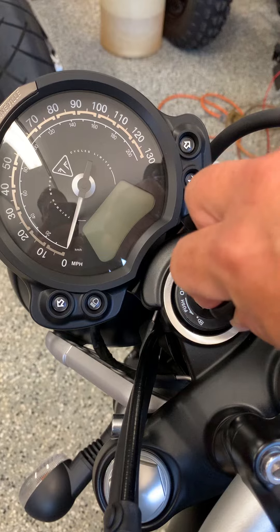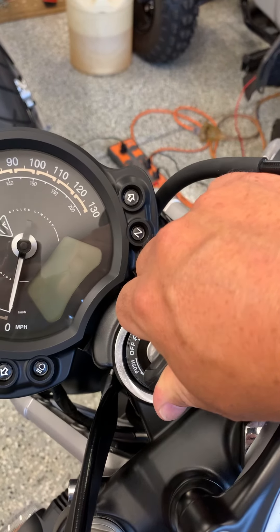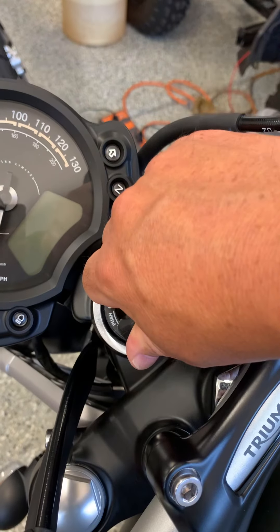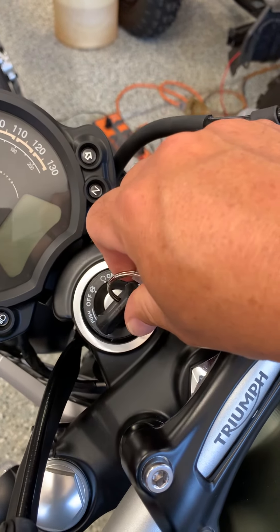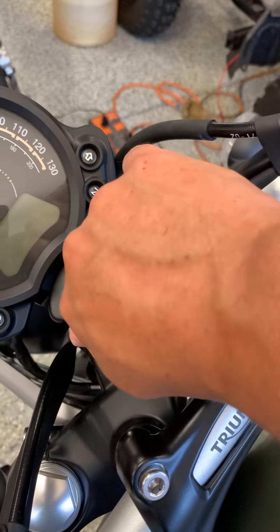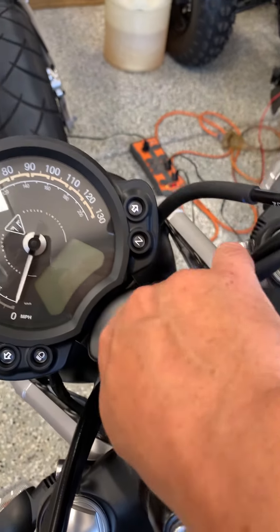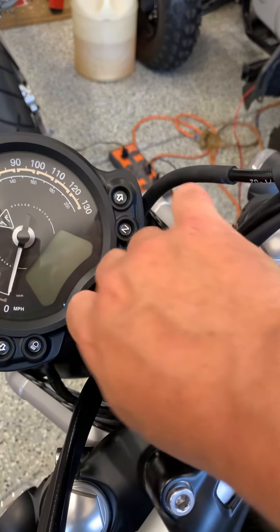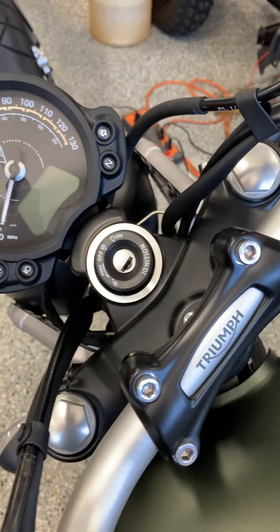When you try to unlock it, same thing — you need to move it slightly to kind of release that weight on the steering, because the bike is leaning to the left right now, and then unlock it. So push it, release, move it, lock it. That's how it works.